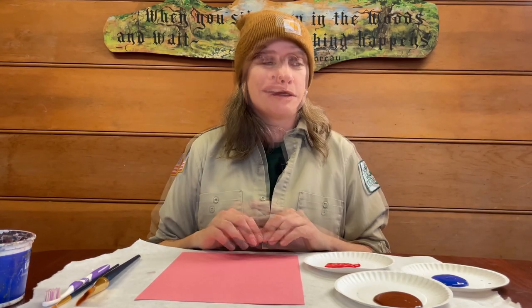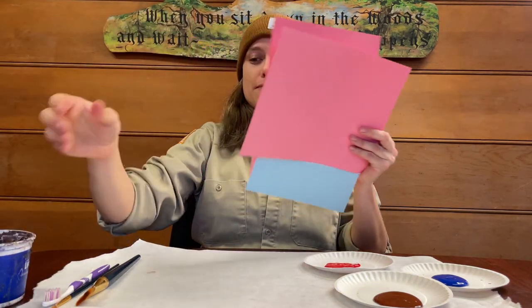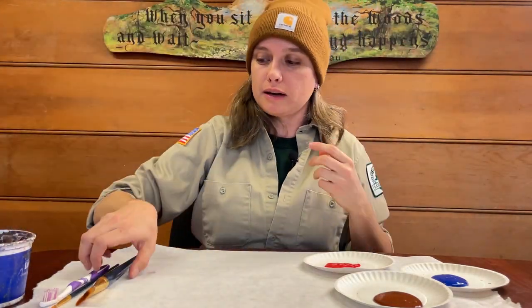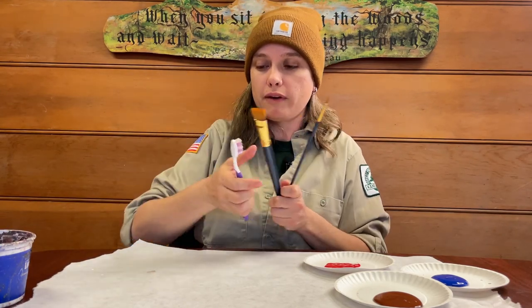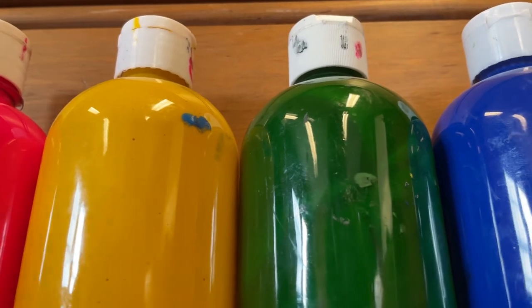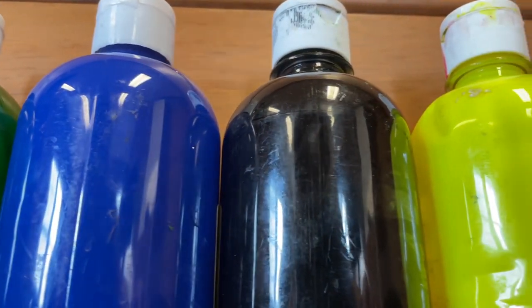Sometimes it's really hard to stay outside when it's really cold out, so we can come inside and do some crafts. What you're going to need is some cardstock or some paper. Pick out the favorite colors that you like or what you might have around the house or the classroom. You're going to need some paintbrushes, maybe an old toothbrush for a snowy effect. You're going to need a container of water to rinse out your brush and some paint. You can pick out whatever color you like to make it as colorful or different as you want it to be.